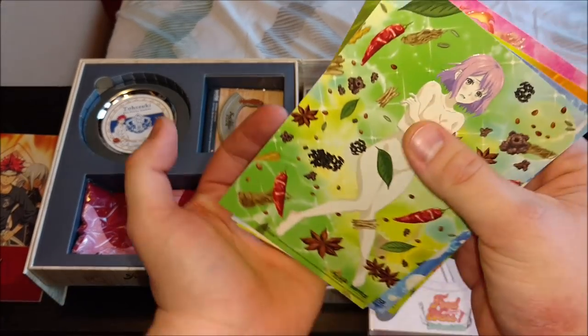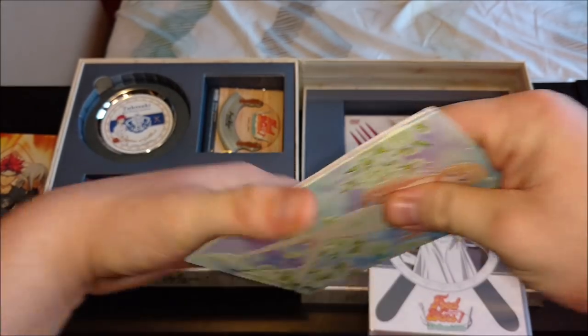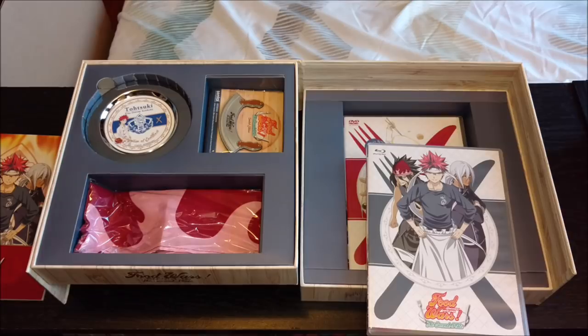I'd say these art cards are definitely worth looking at later for sure — just in terms of art quality, I would definitely say if you're trying to look at some fine art, definitely check out these art cards.